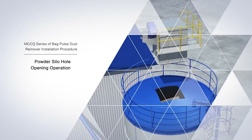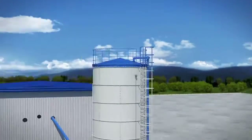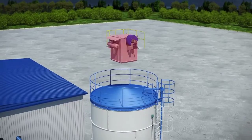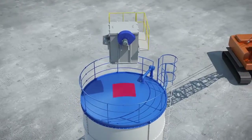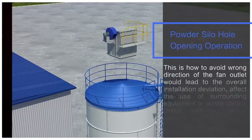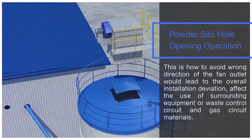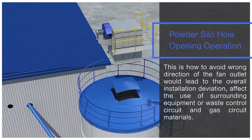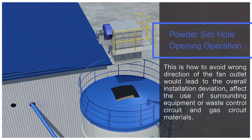Powder saddle hole opening operation: the top of the powder saddle is cut open according to the dust remover base. The opening position of the tank top is determined after the determination of the outlet according to customer requirements and set conditions. Care must be taken to avoid a fan outlet direction that would affect the overall installation, surrounding equipment use, or waste control circuit and gas circuit materials.